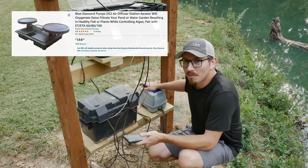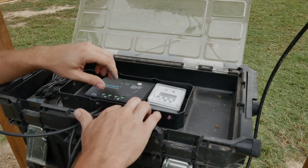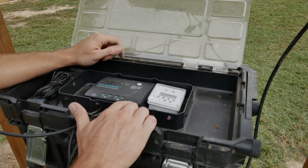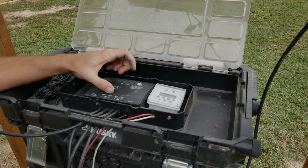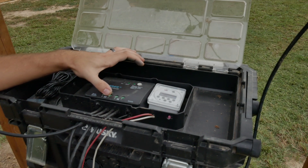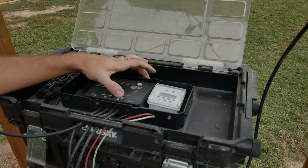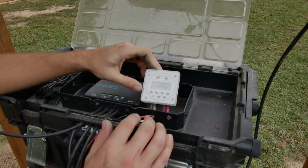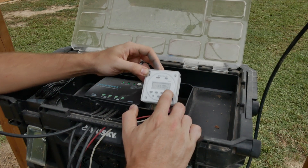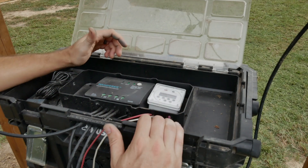When hooking this whole thing up, it wasn't really too hard to do. This Bluetooth piece connects right into the RS-232 outlet on the controller. There's a positive and negative terminal for the solar panels — those are marked, so you just run them right in. Then there's a positive and negative for the battery, which goes down into the battery case and hooks onto the battery lugs. From the battery lugs, cables come back up and hook right into the timer, and from the timer it goes down and hooks into the inverter at the bottom.